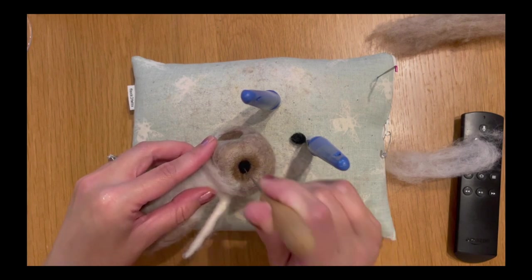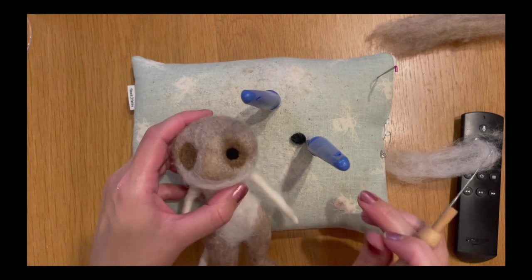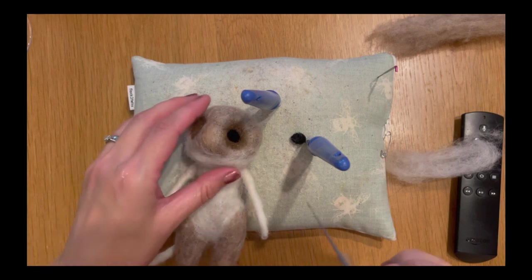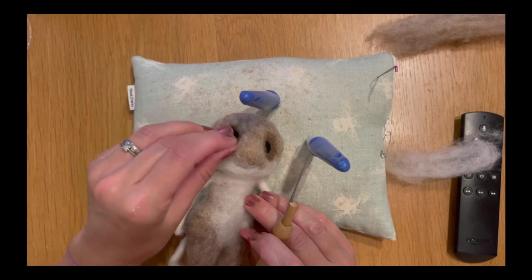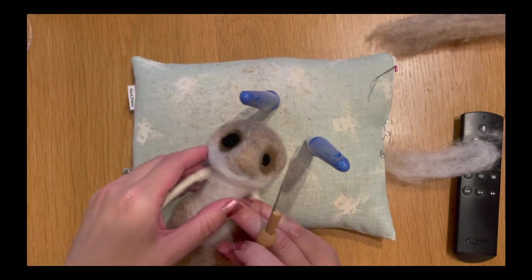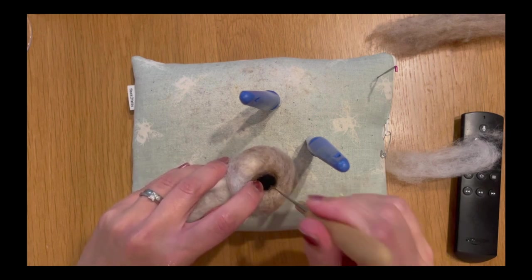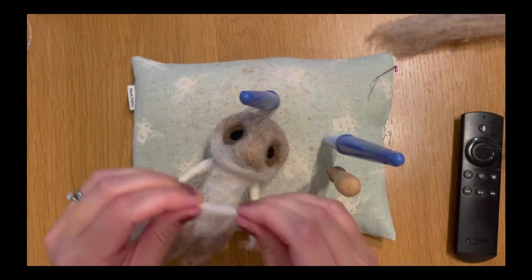Give it a good old felt down, really compacting it as deeply as you can — that's why it's great to use the medium needle here. That's looking good. Now I'm going to add my second piece of wool for his other eye, making sure it replicates the same shape as the eye we've already added. Keep checking and looking at it face-on to make sure it's the same size and shape, so there we go — both black eyes are added.